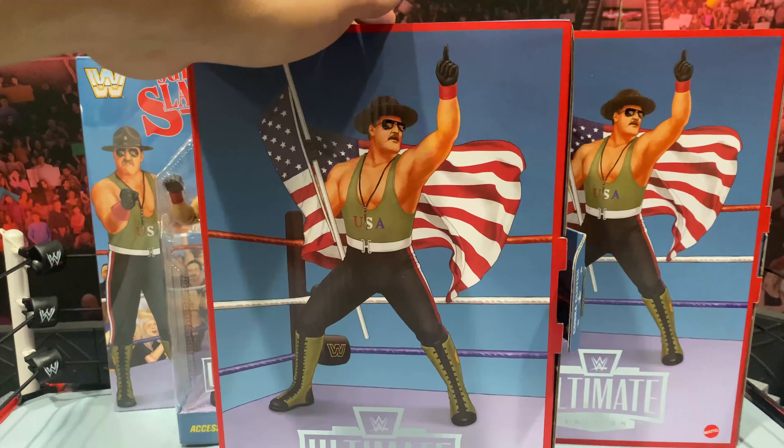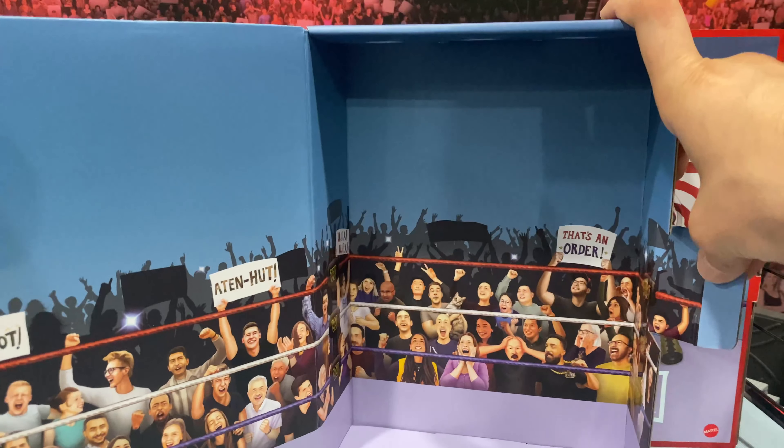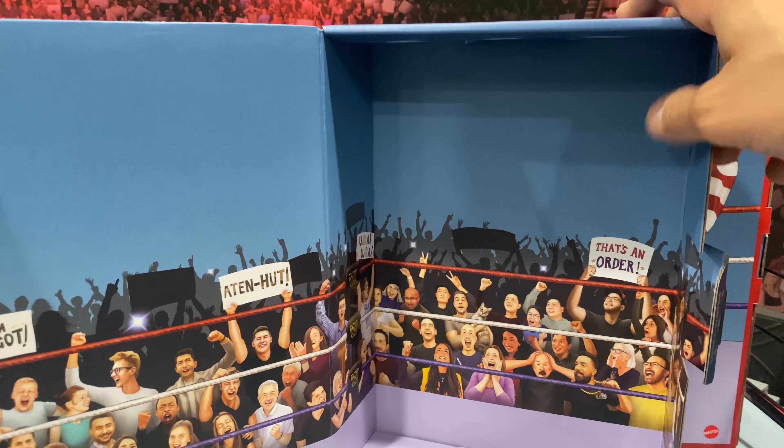What is going on, you guys? It's your boy Alex West Collects here bringing you another figure review. Today, finally from MattelCreations.com, we have the 2021 San Diego Comic-Con exclusive Ultimate Edition Sergeant Slaughter. That was a mouthful, but he's finally here. I'm loving the way this figure is looking in packaging.